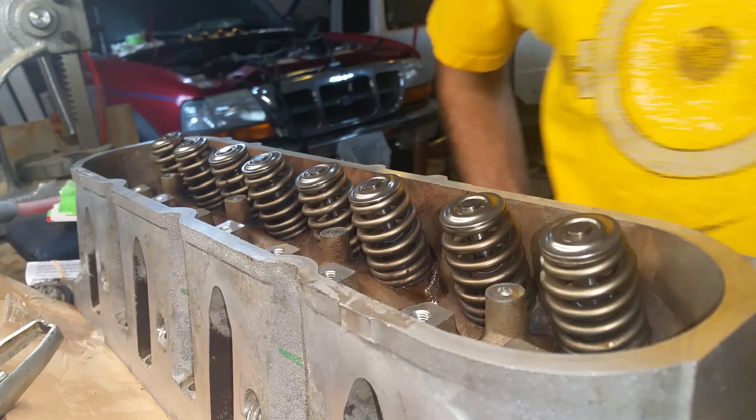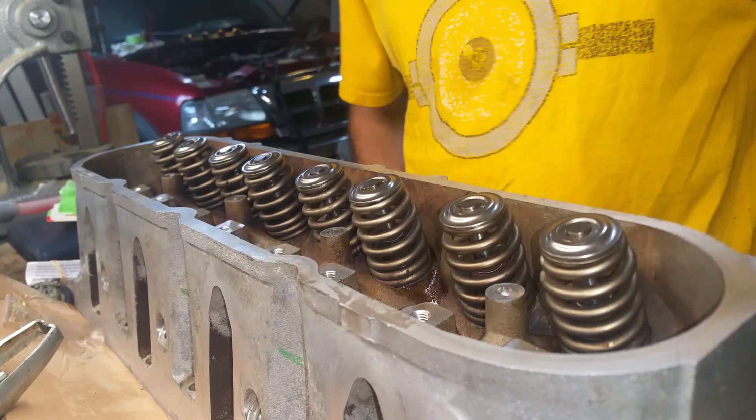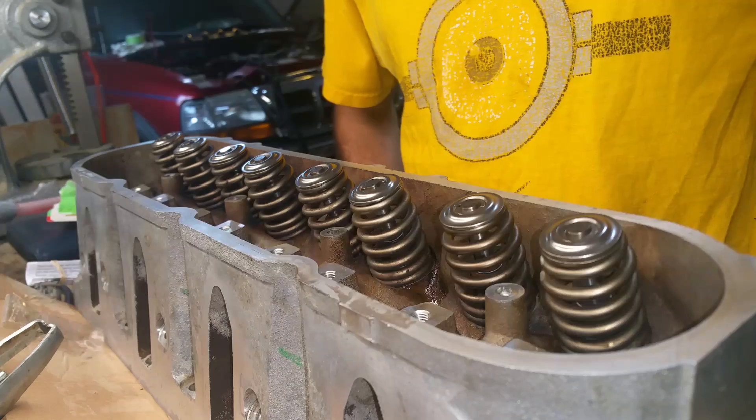Pop it off and that one's done. Now the valve stem seal is replaced. I'll go through and do the rest of them, then pop this head in.